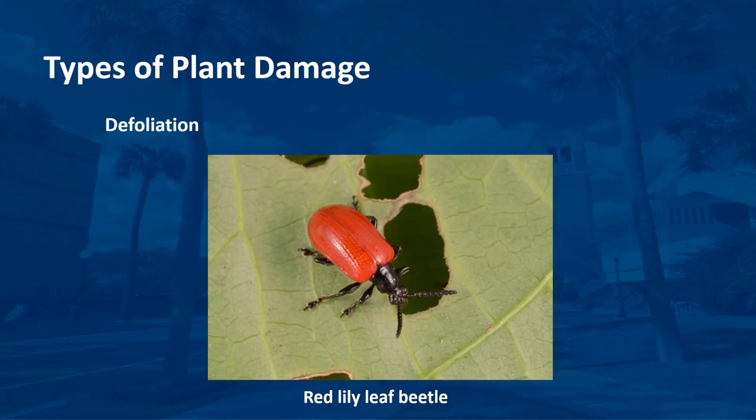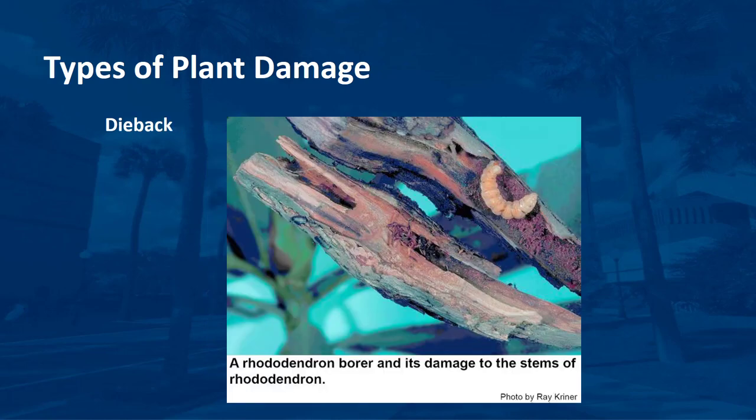Arthropods with chewing mouthparts can feed on practically all plant parts. This feeding results in holes in the leaves or removes portions from the margins. The pest may eat some or all of the leaves. Some arthropod pests feed on roots or in stems and branches of plants, which may cause branch dieback or plant death. The tip of the branch may wilt or leaves may turn yellow or brown initially. After a time, all the leaves die and the branch dries out and breaks readily. If roots are infested, you can easily pull the plant out of the ground.